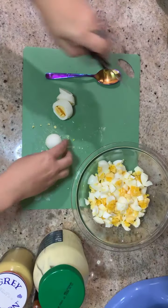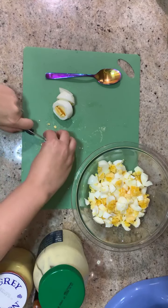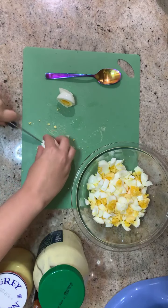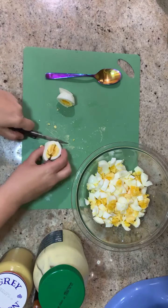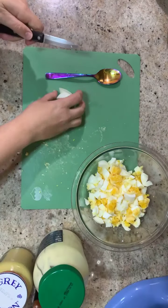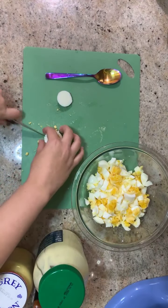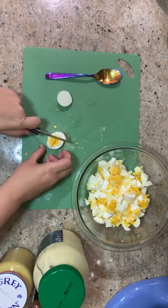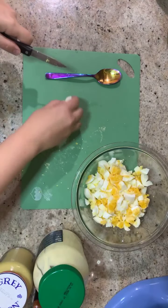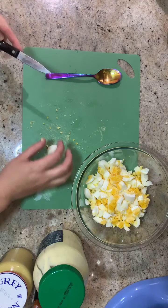I'm on my last egg. I just kind of sliced it into four — it doesn't have to be perfect, we're going to mix it. I sliced that in half. When we stir it up, it's going to break up into smaller pieces too. We like a chunkier egg salad with bigger pieces of eggs, so this is perfect for us. If you like a smaller egg salad, then you can chop them up finer.